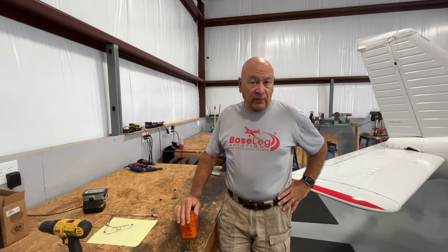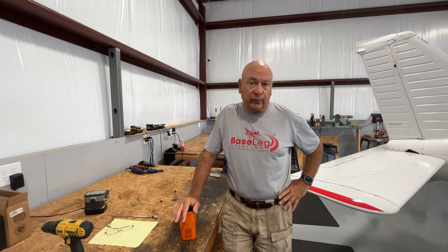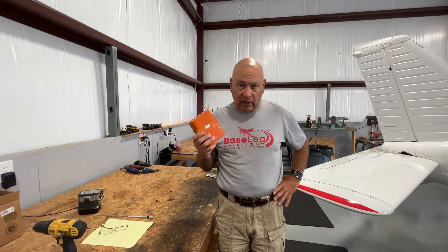In the process of checking them, at five after the hour, or in accordance with the manufacturer's instructions — because some of them are different — we'll perform a test on them. In this case, we have an RV-10 that had the old ACK 450 ELT in it.